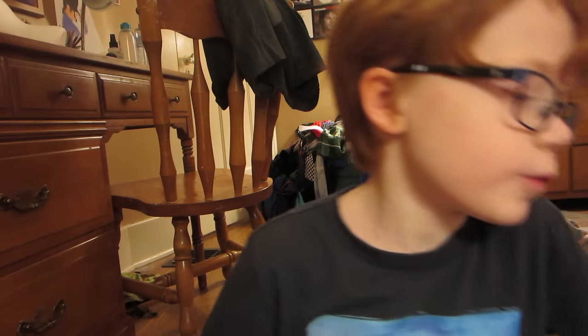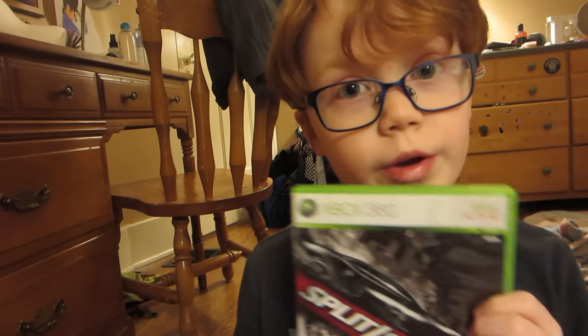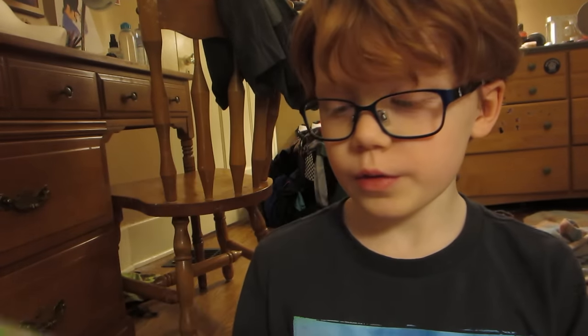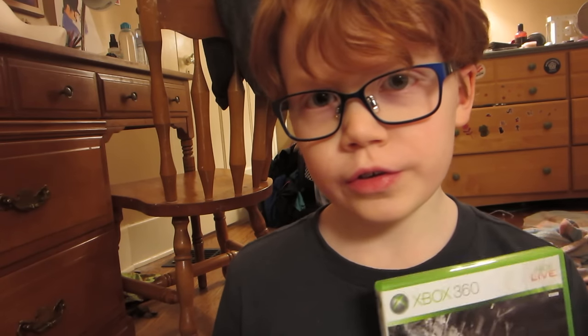So I have three categories here. The first one — if you are a car racing fan, I definitely recommend this game. Now, this is a car racing game and it's rated Everyone 10 and up. It's called Split Second, and I love this game. My son, he's like 11, and he's played this game many times. He loves this game — he really likes it.